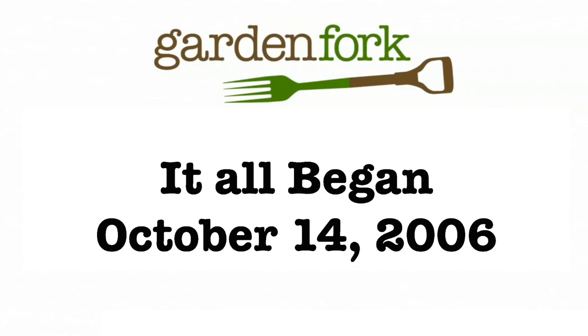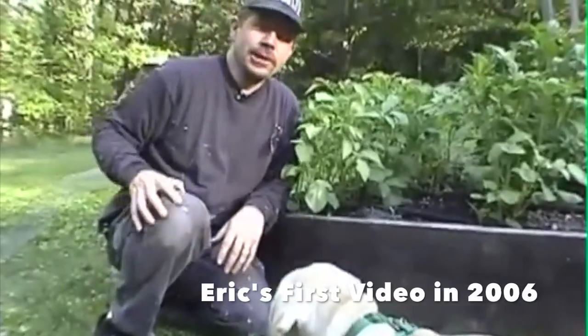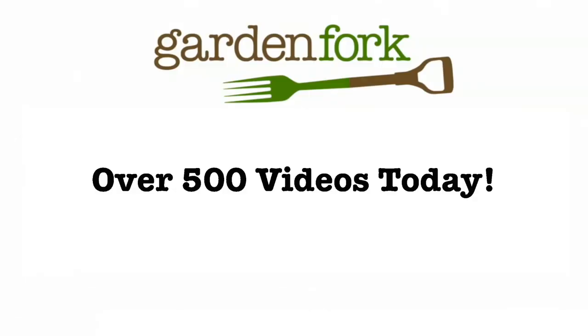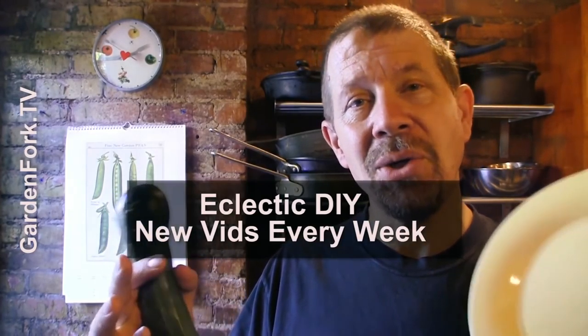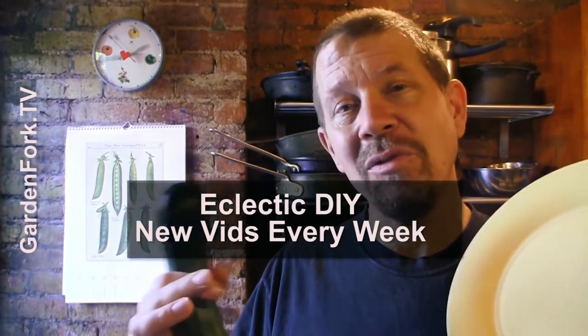He's being called the Martha Stewart of Kohlbrook. So today we're going to hill our potatoes. It's an eclectic DIY show of gardening, cooking, and home improvement.